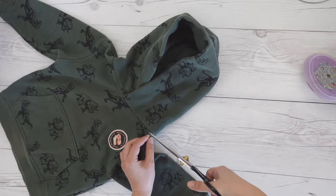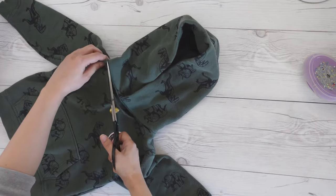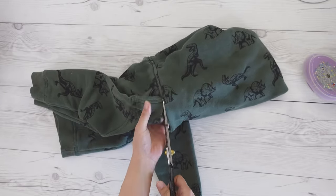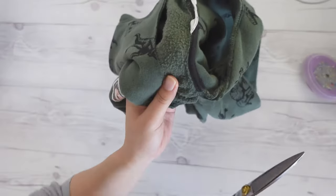Start by cutting very close to the seam line. I'm cutting one layer at a time in order to get really close to the edge. Cut off these neck bindings too.